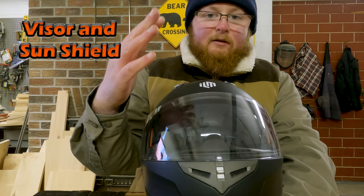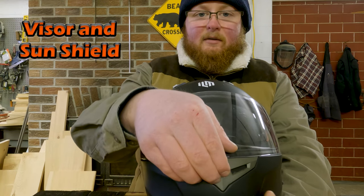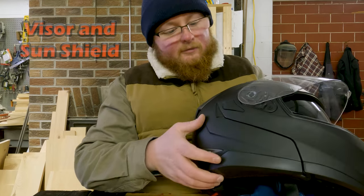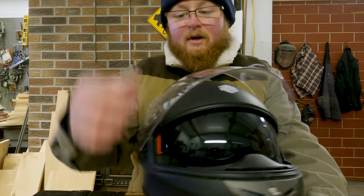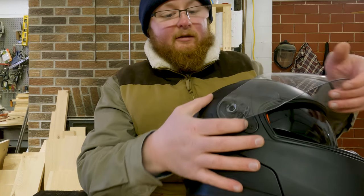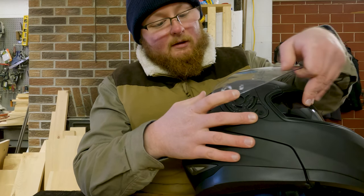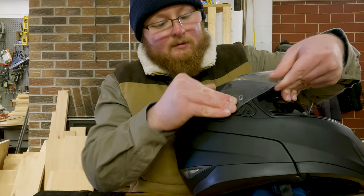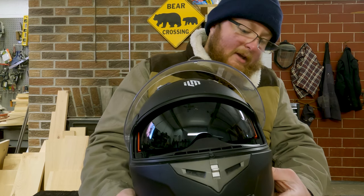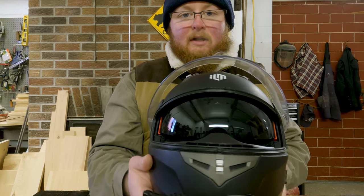For visors, they do have some alternative pinlock visors from ILM — very inexpensive. Standard visor system with a little bump in the front you can grab to lift up. Easy to take on and off with the ratchet system — just lift it all the way up, push in, and it pops out. Back in, push it back in, and you're good to go.